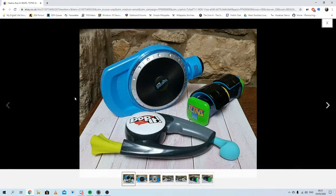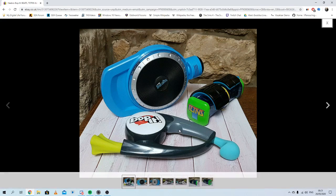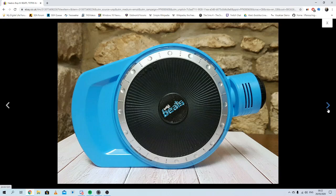So here we have a collection of three handheld games. We have the Bop-It Tetris, the Bop-It Refresh, and the Bop-It Beats — and they're in excellent condition.